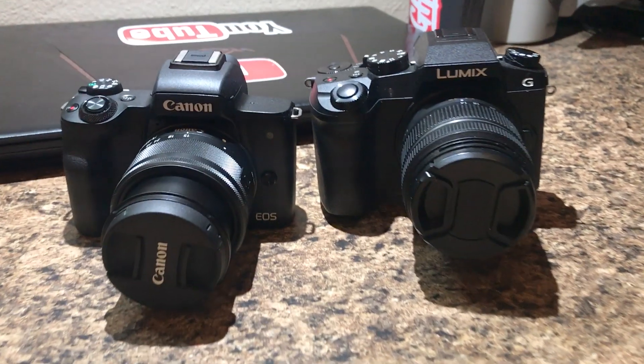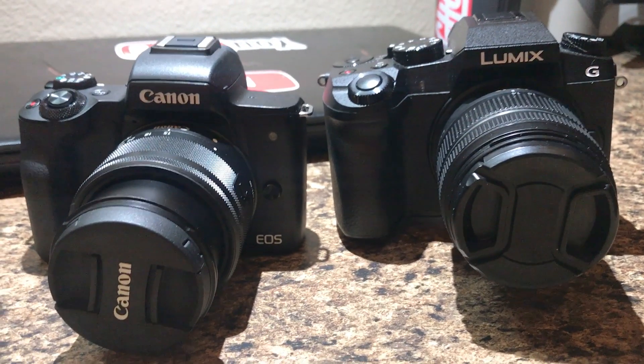Today we're going to do a quick little comparison video between the Canon M50 and the Panasonic Lumix G7, covering image quality, audio quality, and more.